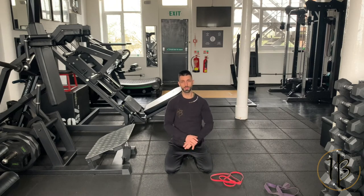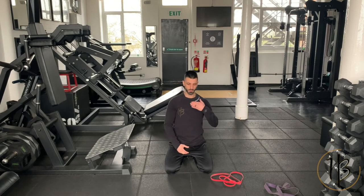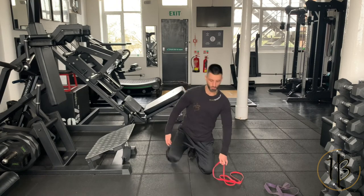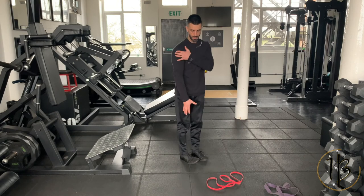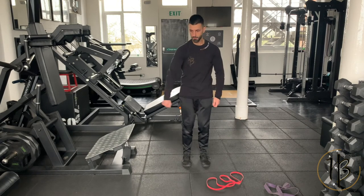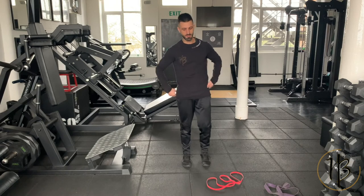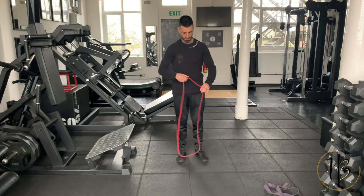Next up is the side delt, which I'm a big fan of including on a push day. Although it's not a pressing movement, it tags in really well with chest, shoulders, and triceps. Again, let's focus on working through the full range — lengthened range where the delt is stretching, mid range, and short range at the top where it's contracting.